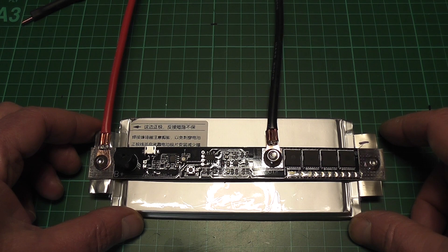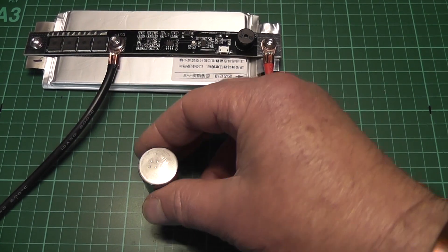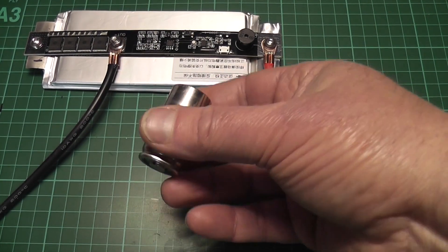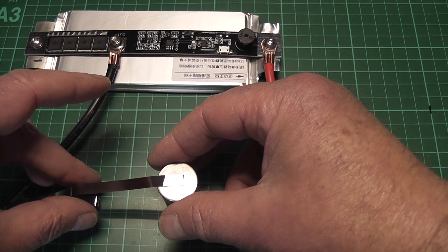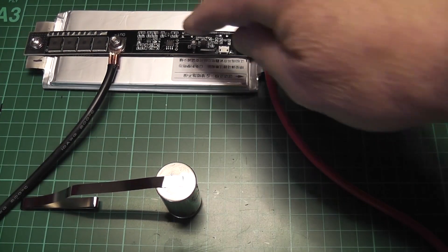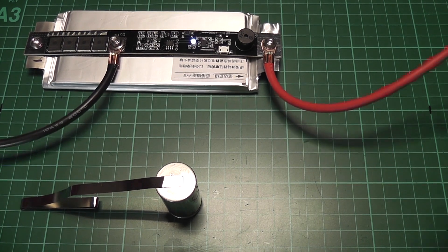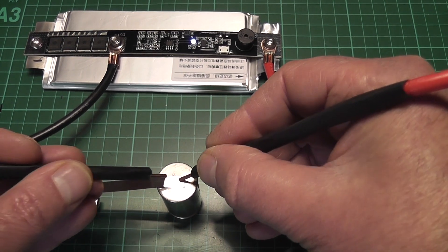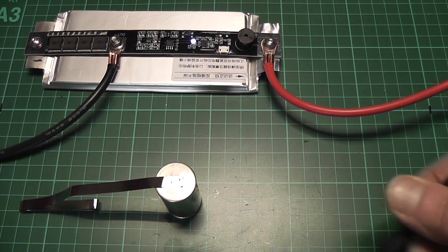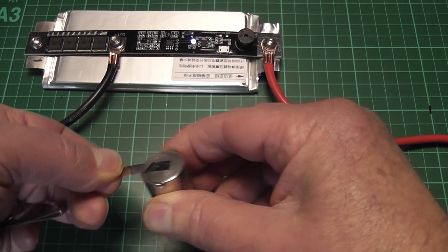It's telling me it's fully charged so we will now test it using an old battery I removed from a power pack from a drill. Let's just see how this works — switch it on, hold down one probe and then press the other.